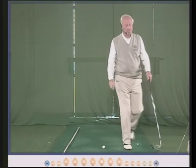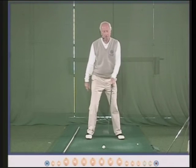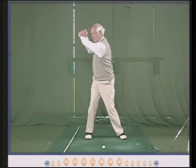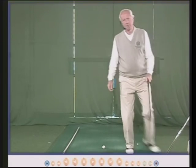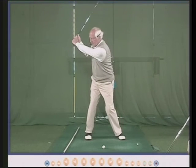Maybe with a driver the same movements apply, but the club head is longer so it's going to go back a little bit further — I don't try and do that, it simply happens. This is the same principle: shorter shaft, heavier head, the club will automatically go back less far.